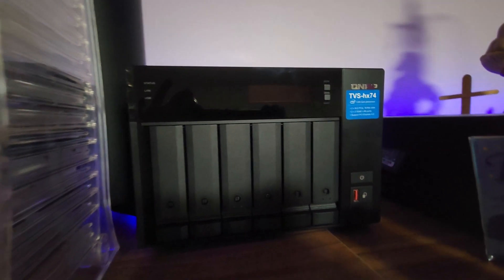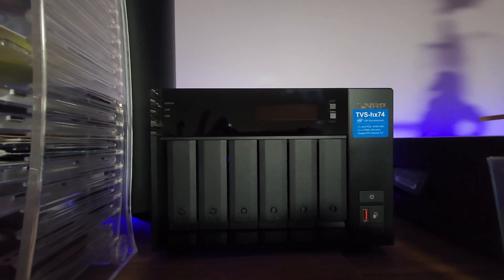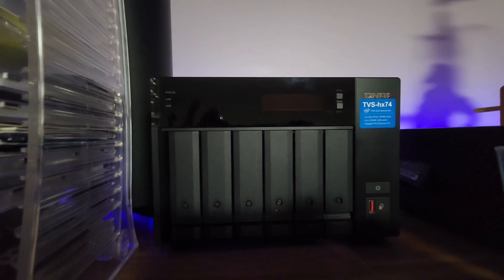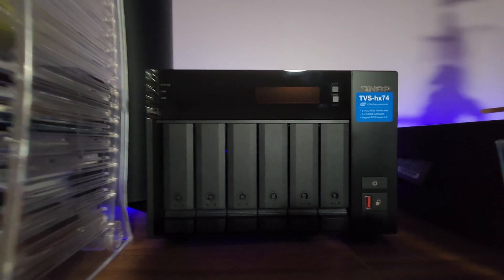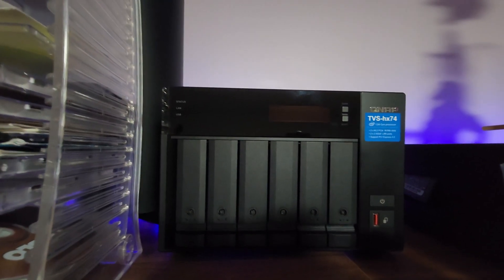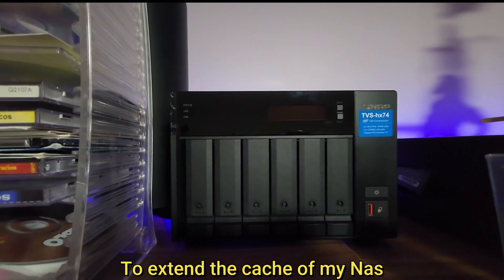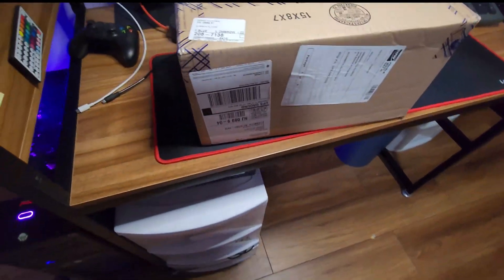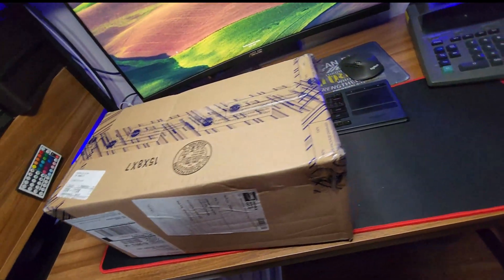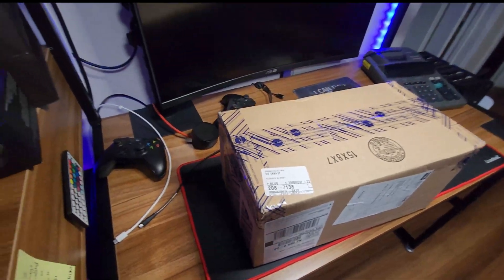Hello guys, this is Germana again in another review. As you guys can see, I got right here my TVS-hx74. Today I want to show you something — I did an upgrade. I finally got the card to extend my NAS, and today I'm going to show you guys the unboxing. We're going to open this together. I got it from CDW and I'm going to put the links down below. Let's go and open this guy.